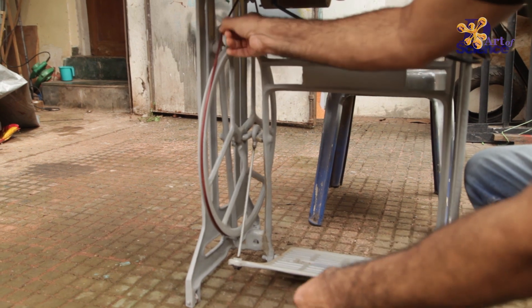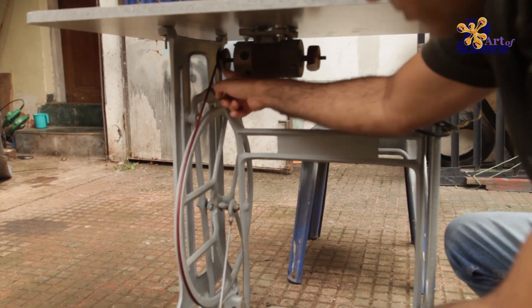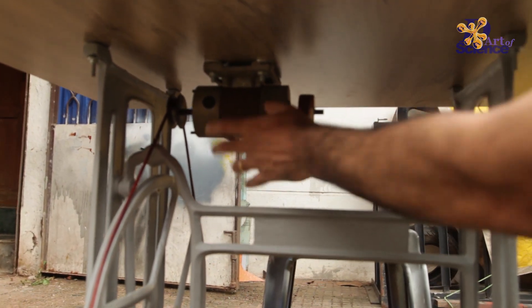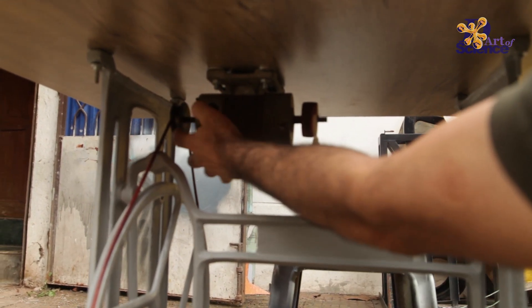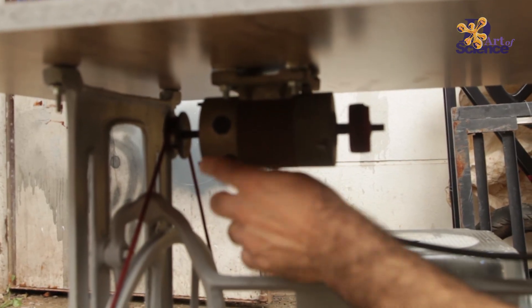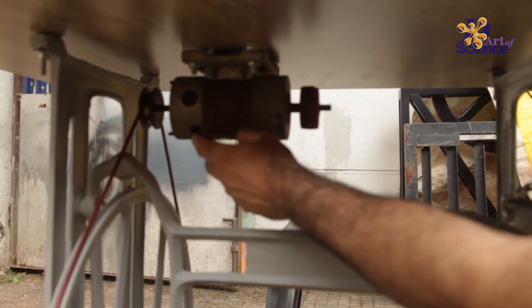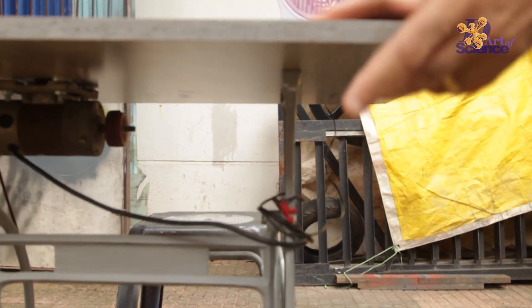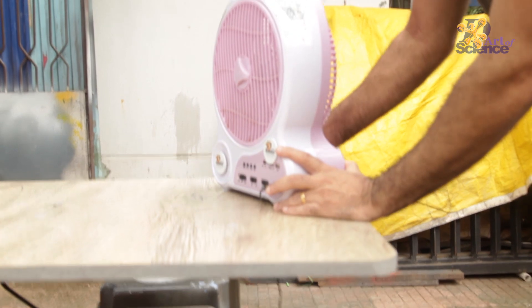The flywheel is attached to this cable, which goes on to the dynamo. On this side we put a new pulley which can attach the cable. This dynamo is a 24-volt dynamo, and it feeds the electricity into this unit.